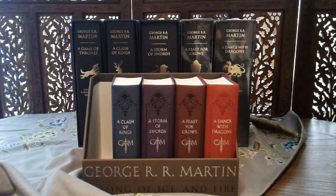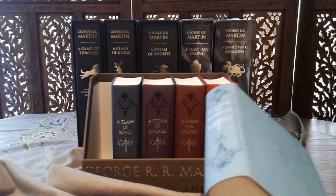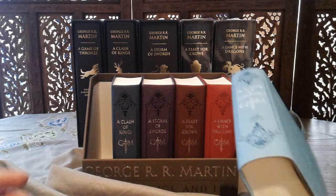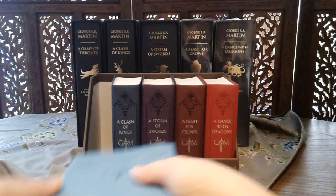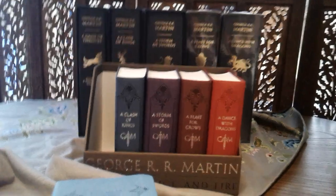Let's weigh this and see how much each book weighs. I have a kitchen scale here. Book one weighs 43 grams.